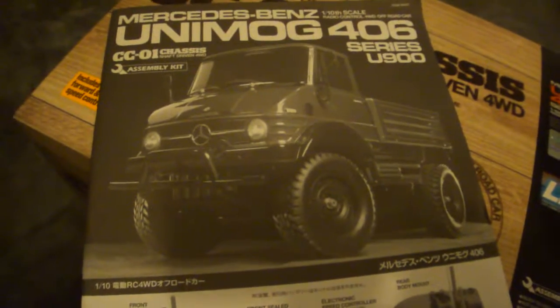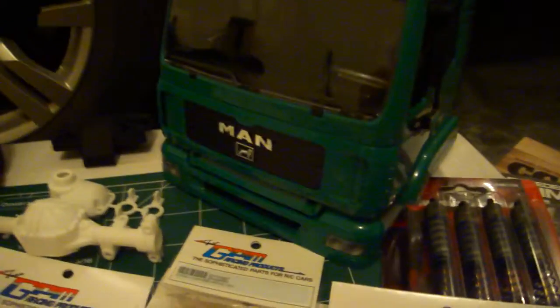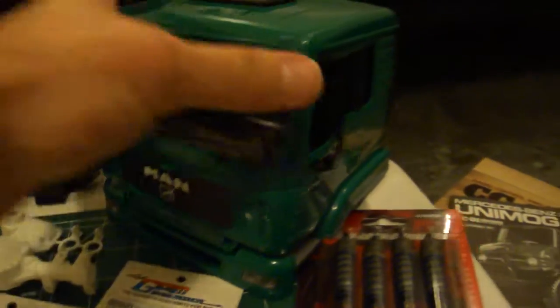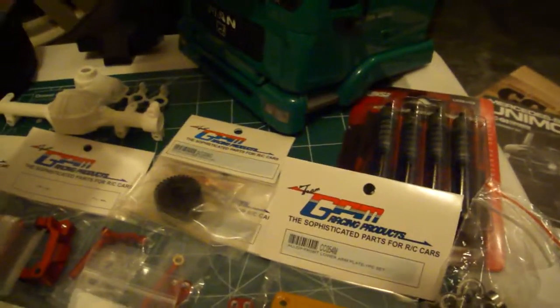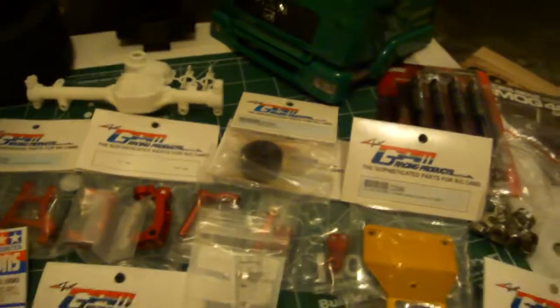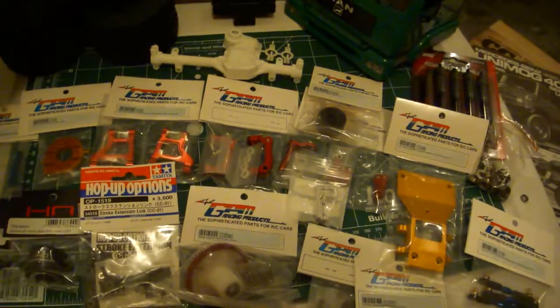What's up everyone? This is my build. It's going to be a Tamiya CC01, originally a Unimog, but I'm going to be doing the Man Breuder build, which pretty much is going to look something like that. I'm in the garage right now. I had a Vatera that I sold just to build this. I've always wanted to do a CC01.